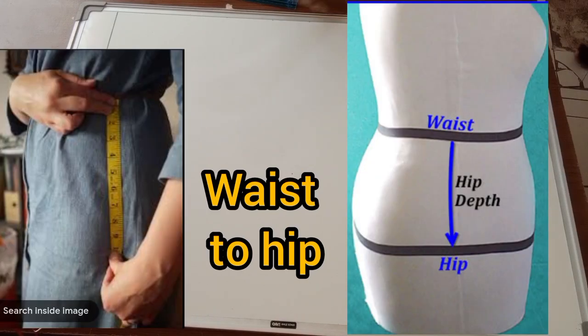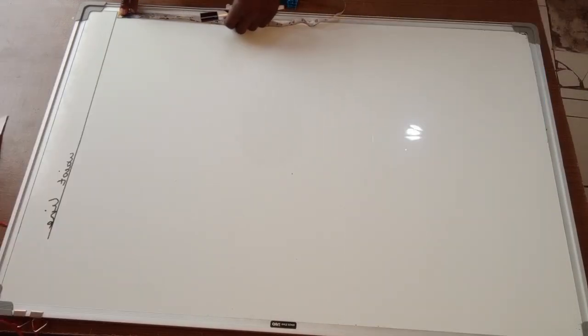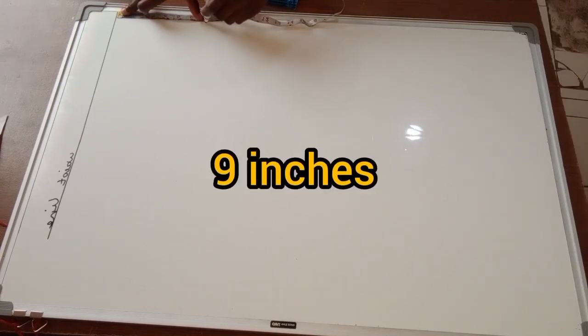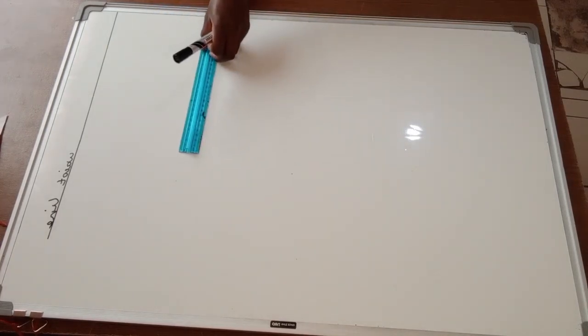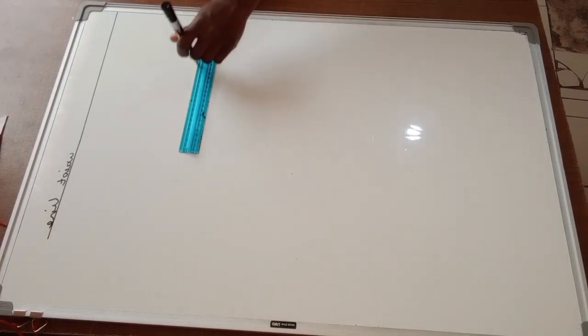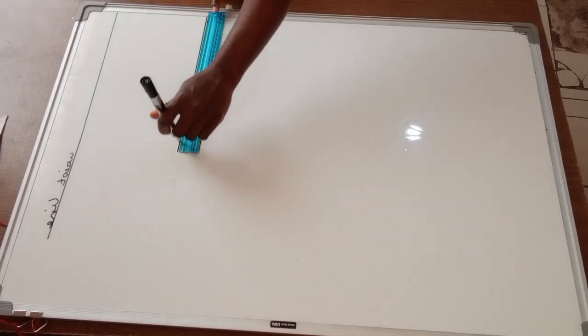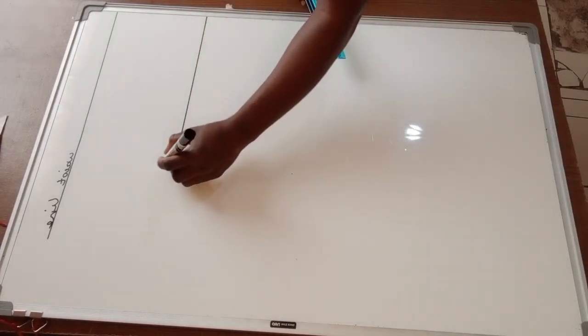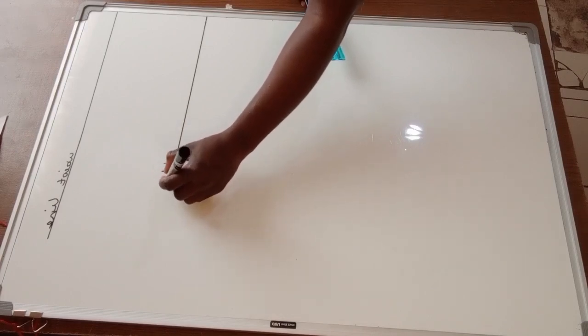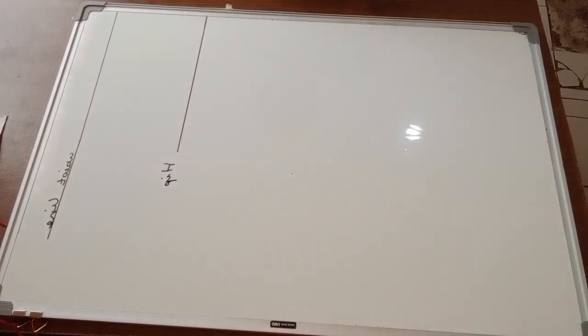Next, I'm going to get my waist-to-hip measurement by placing the measuring tape from my waist down to my hip. My waist-to-hip measurement is nine inches. I'll mark that and draw another horizontal line across, and label it as my hip line.